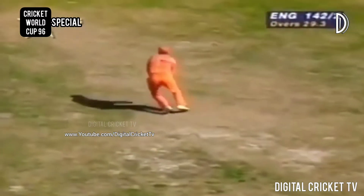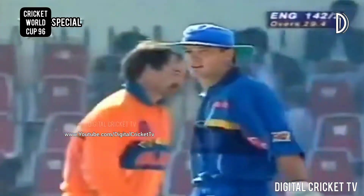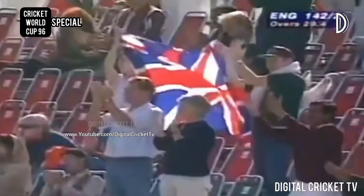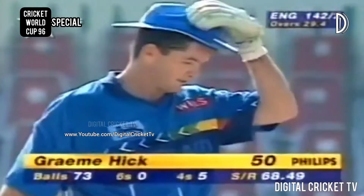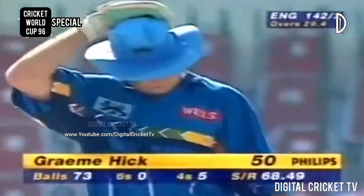And that's Graham Hick's fifty. The half-century for Hick is coming very shortly after the one scored by Thorpe, and the partnership is exactly 100. The score is 142 for two.